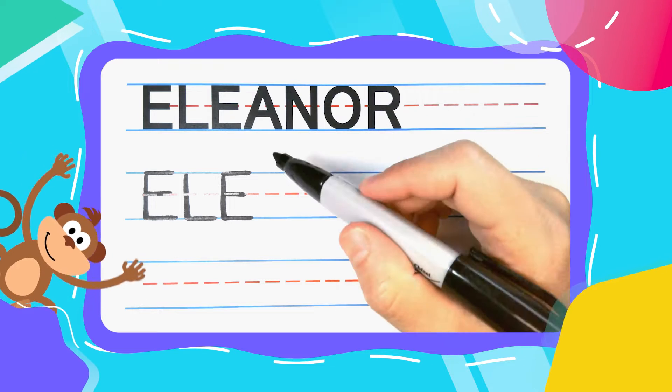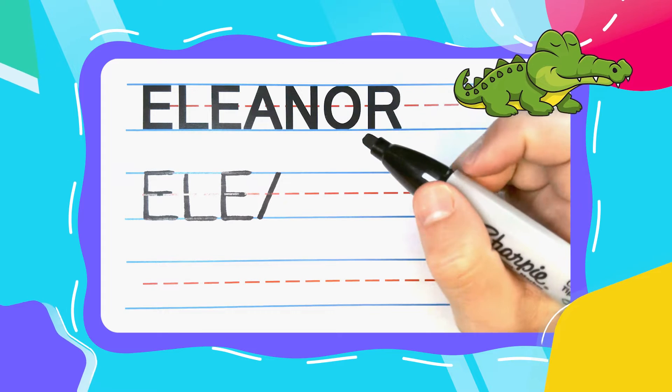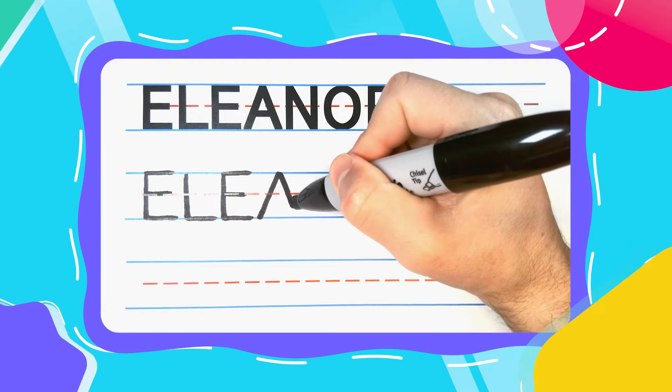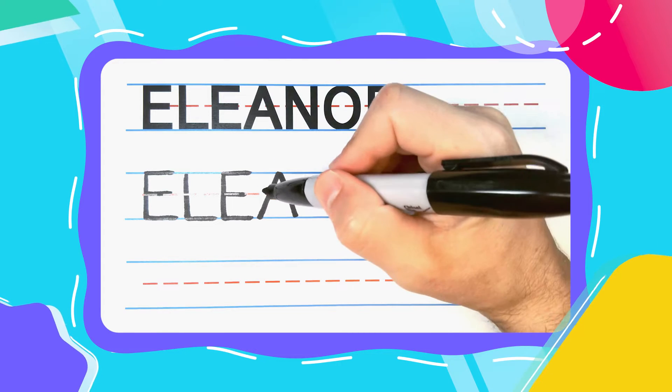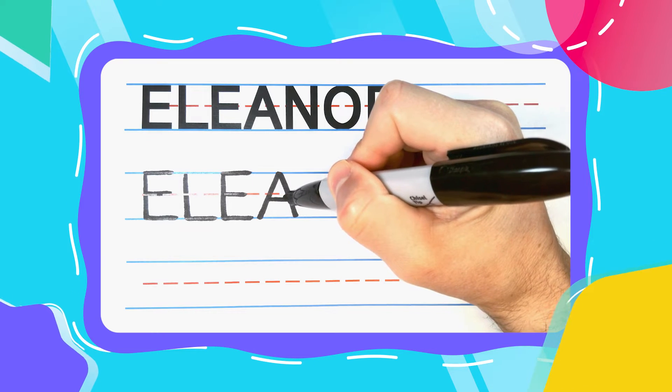The next letter in Eleanor is another Alligator A. Alligator A's start with a diagonal line down from the top, come back to the top, diagonal back down to the right. You now have an open alligator mouth that can be closed up with some alligator teeth in the middle.